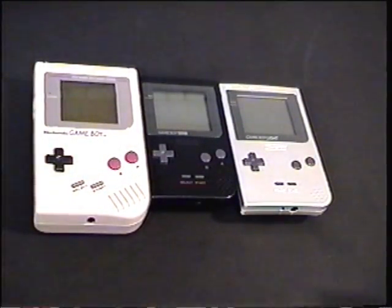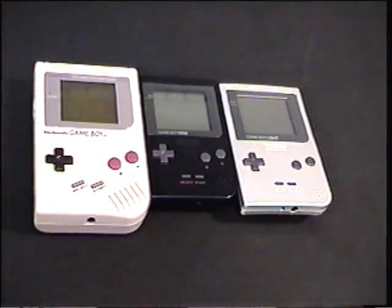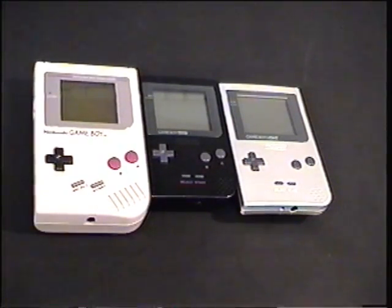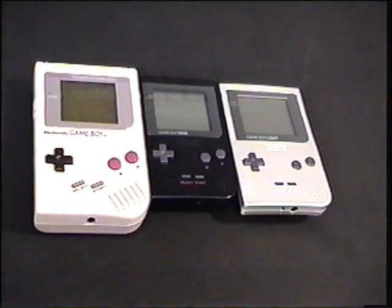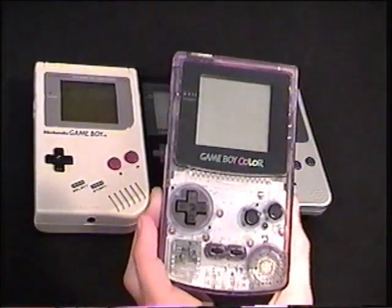Thanks for watching everybody. What was your first favorite handheld system? How do you like these things? Tell me your thoughts — give me a private message, post a comment, or email me at goombasarevil@icloud.com. The address should be in the video description below. I'd love to hear your feedback, questions, and comments. Thank you very much for watching Goombas Are Evil's first review. See you next time for the Game Boy Color!